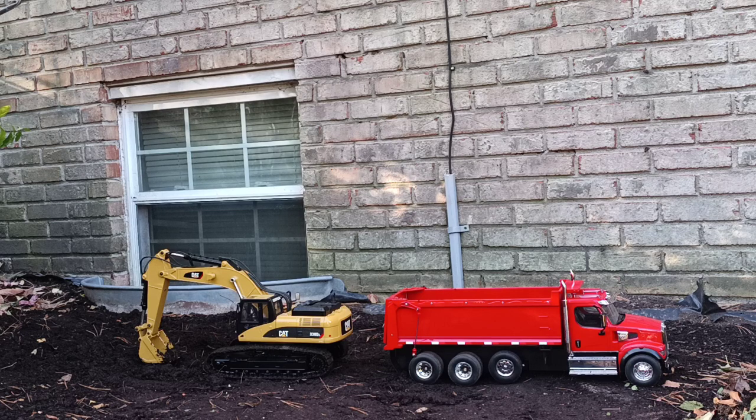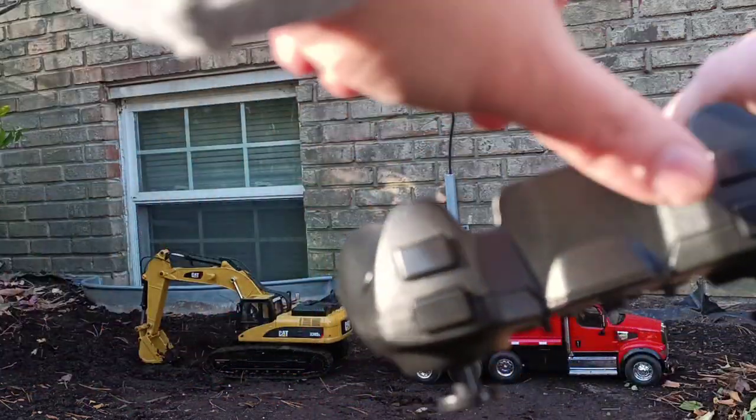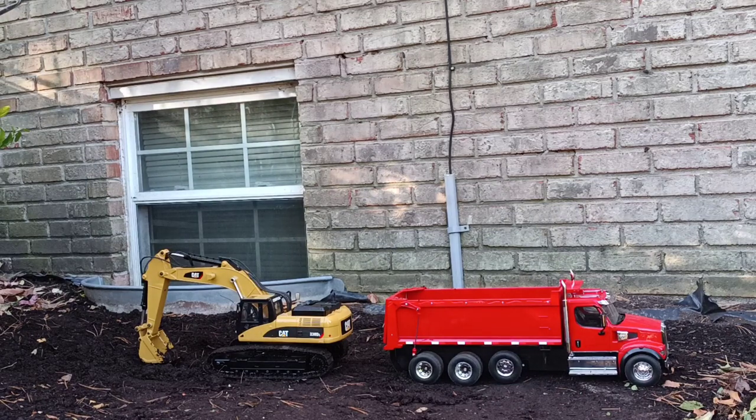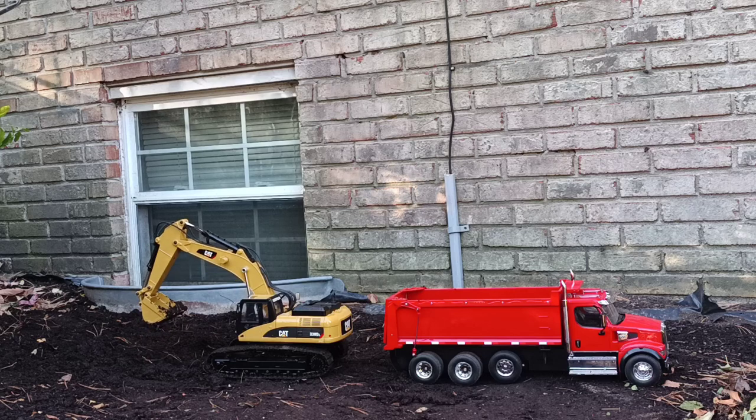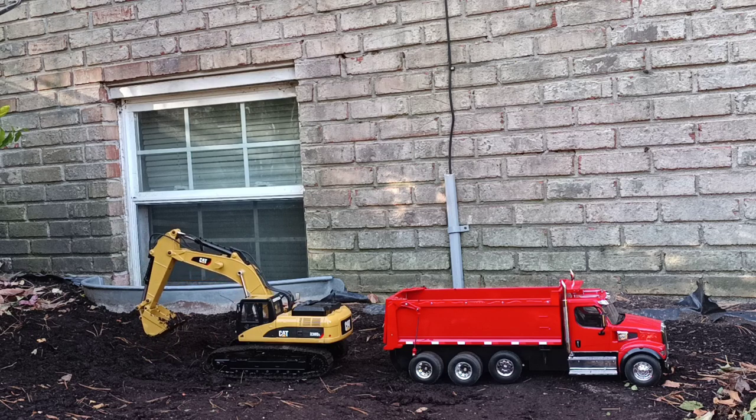The first thing we're going to do is go over the basic RC functions. I'm going to refer to these buttons as the joysticks and these back here as the triggers. Starting with the right-hand joystick: if we push down on it, the boom raises. If we push up on it, the boom goes down. If I push it to the left, the bucket curls in. If I push it to the right, the bucket curls out.